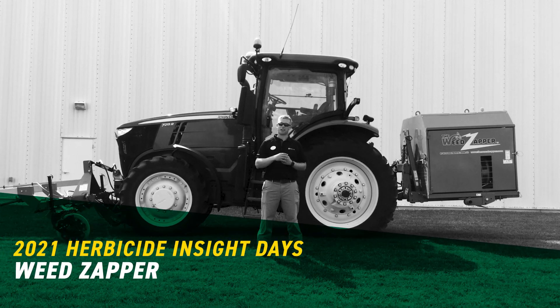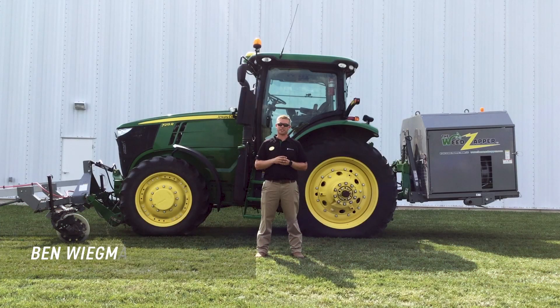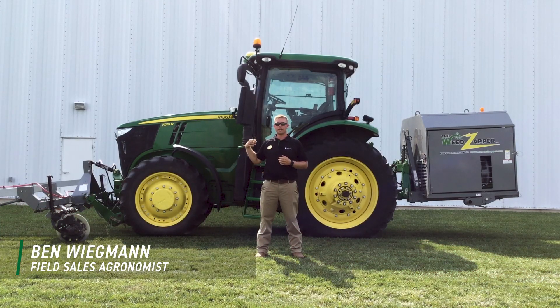Hello everyone, my name is Ben Wigman, field agronomist for Beck's Hybrids in Southern Illinois. I'm at our Effingham PFR location here today, standing in front of what's called the weed zapper.